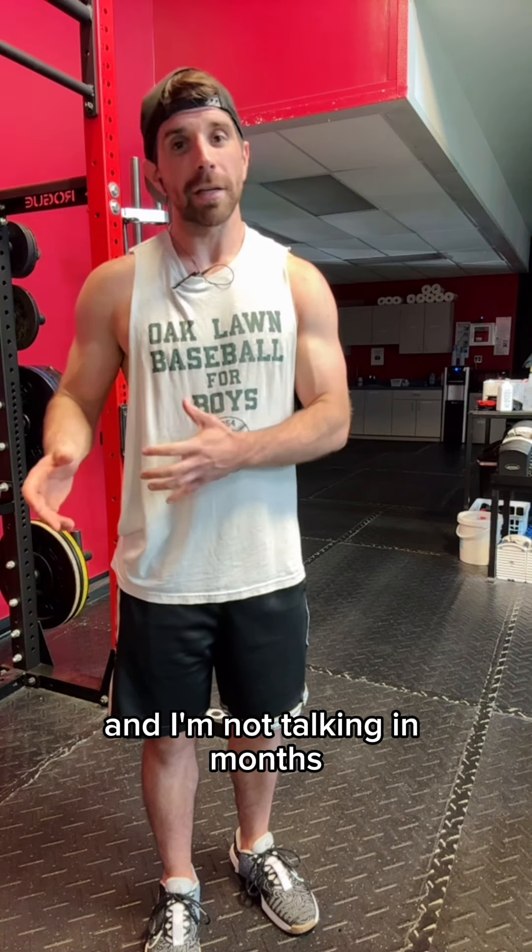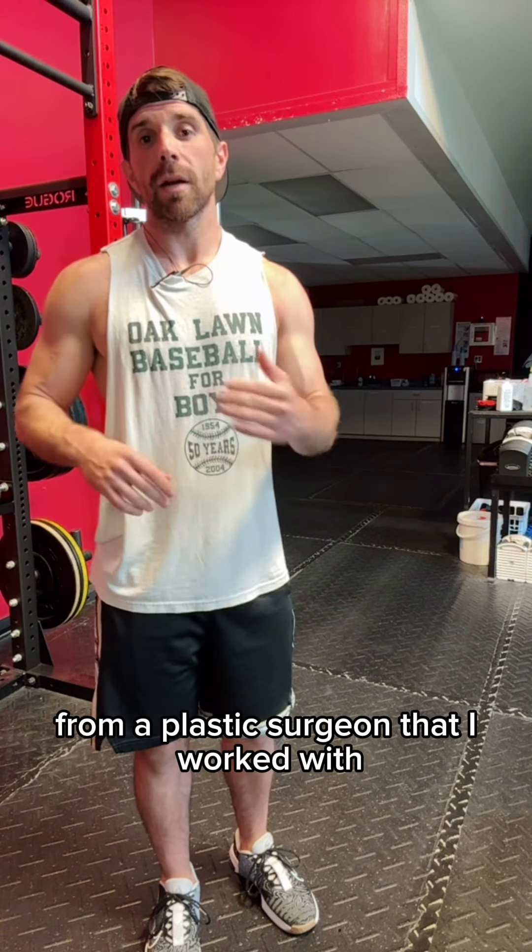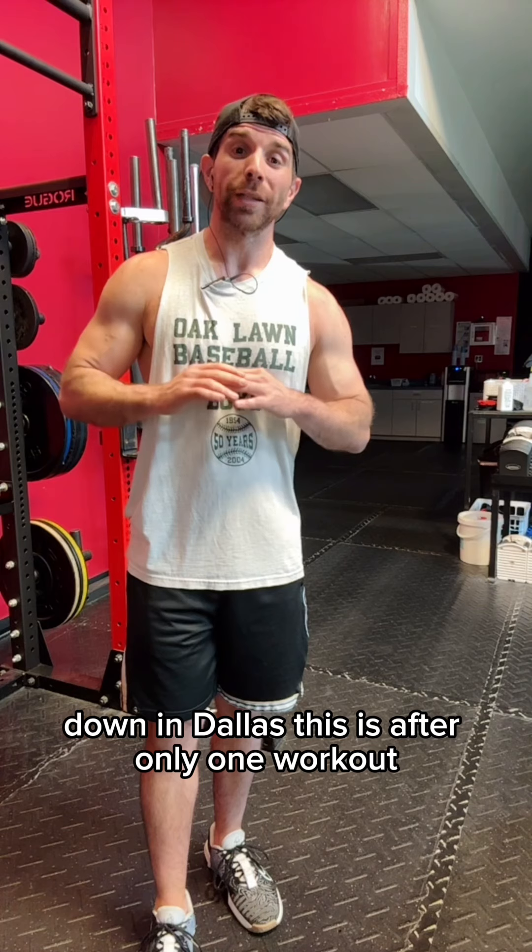And I'm not talking months — I'm talking a matter of a week. Don't believe me? Here's a text message from a plastic surgeon I've worked with down in Dallas. This is after only one workout.